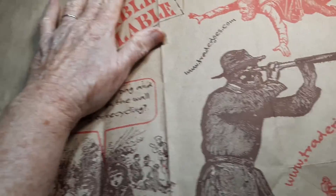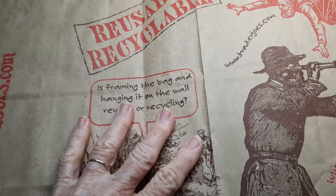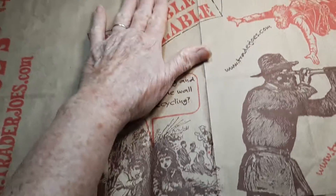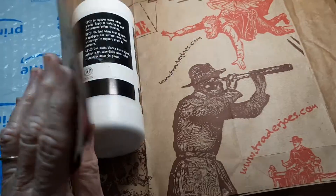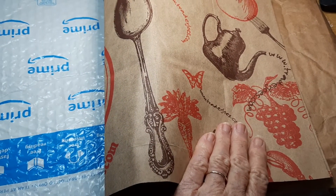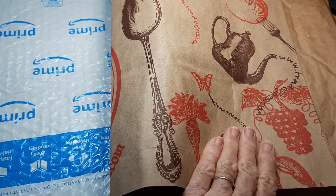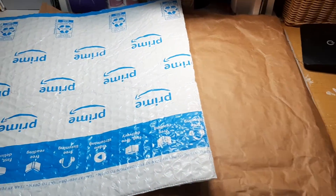Now, something I forgot to mention — if you want to make your spine, I don't like this crease here. So what I've done before, I've actually done this so that you don't get that flat line. I might just do that now. I'll just put that over there and let it dry.